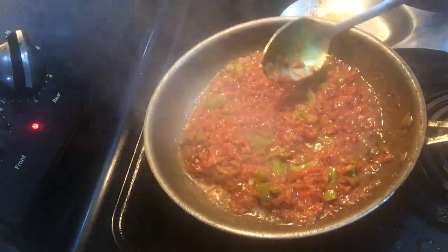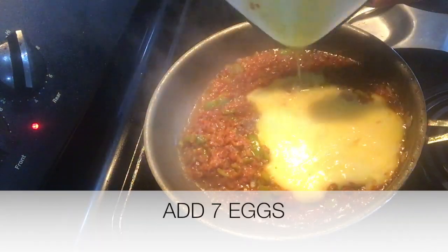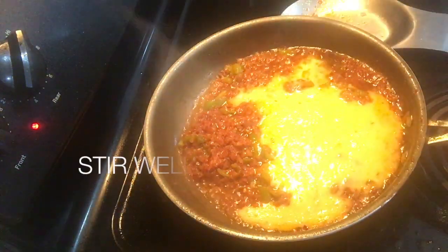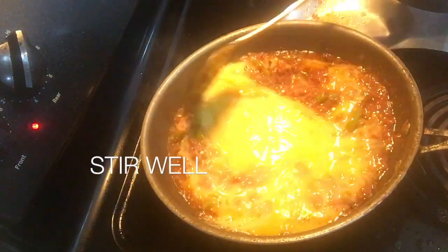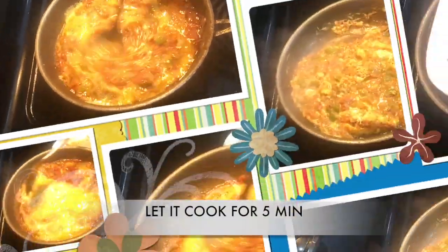I have taken seven eggs and added a pinch of salt and a half spoon of red chili powder into them. Now I add those eggs into the mixture, stir well, and let it cook for around five to six minutes with the lid on.